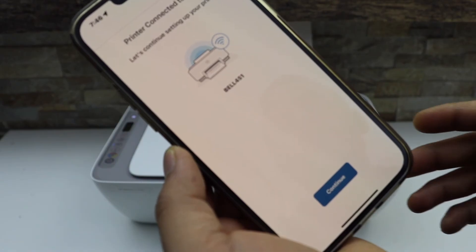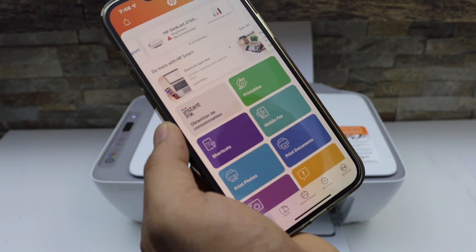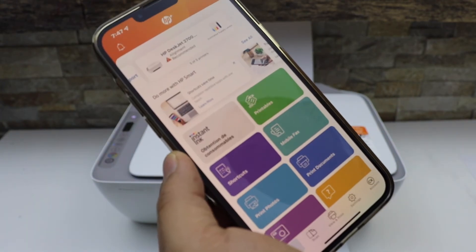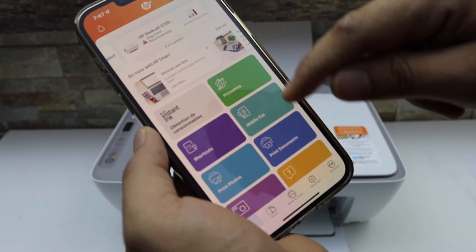The printer is connected to the Wi-Fi. Click Continue. It may ask you to join HP Plus and Instant Ink. After that, you should be able to see your printer with its name, estimated ink level, and all the icons.